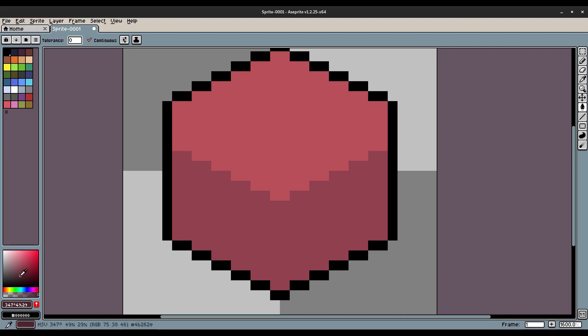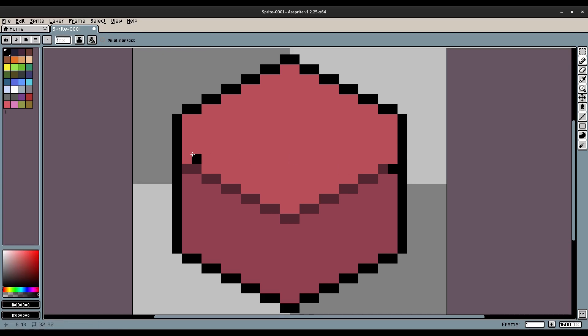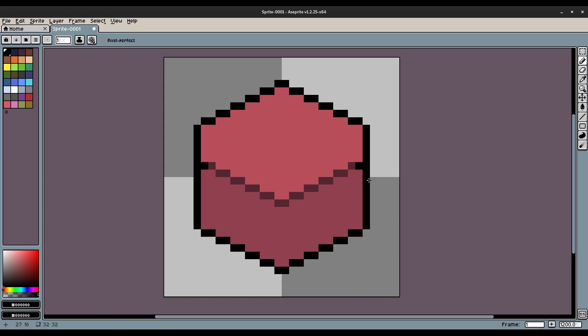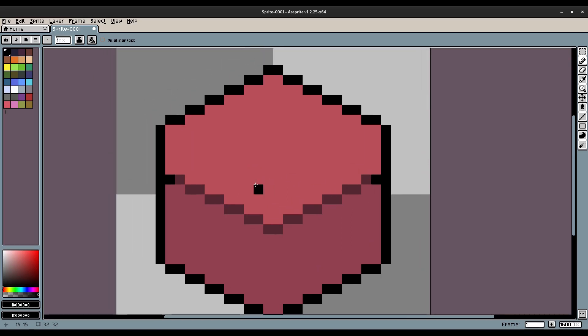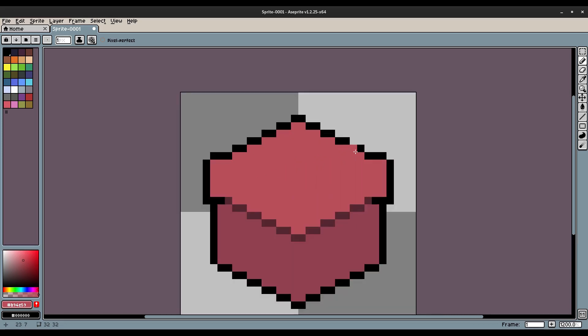Now I'm gonna grab an even darker color to use as a secondary color to depict where the line of the box is starting and stopping — so it's not fully black. I'll hit I to eyedrop the black color and then just put one single black pixel on both of those sides. Then we're gonna extend this out, pull this up, and probably put a pixel right there as well. Then I'll grab the red color again with the eyedrop tool — hit I — and do something that looks like that.